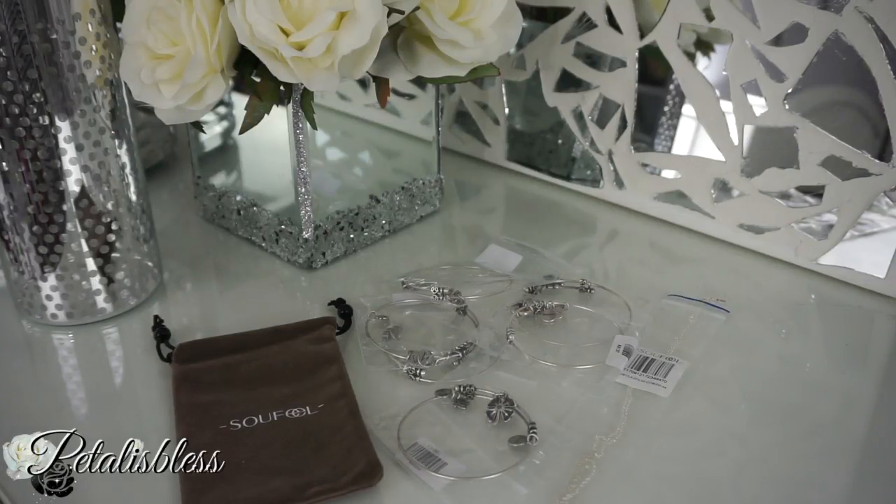Hi everyone, Petal is Bless! I'm coming on today to tell you guys about some charm bangles that I received from a company called So Phil. I'm going to be doing this review — I have done a review for them before with my charm bracelet, and if you watch my DIYs you'll see I'm always wearing it. I love it, I stand by their jewelry, it's really good quality.